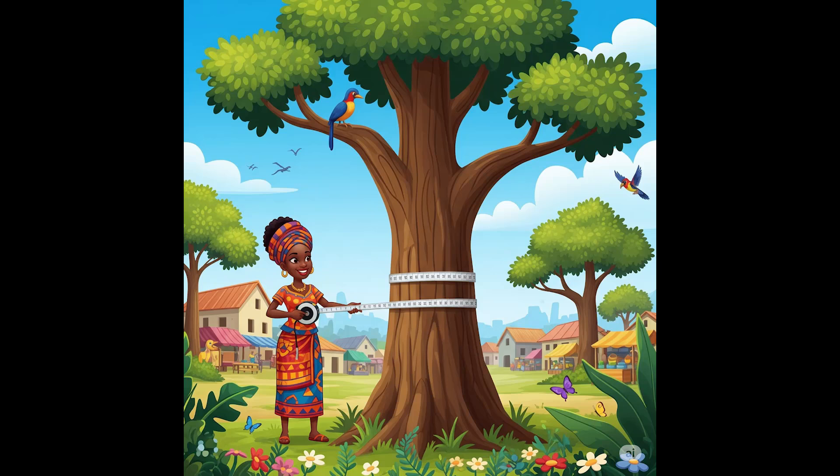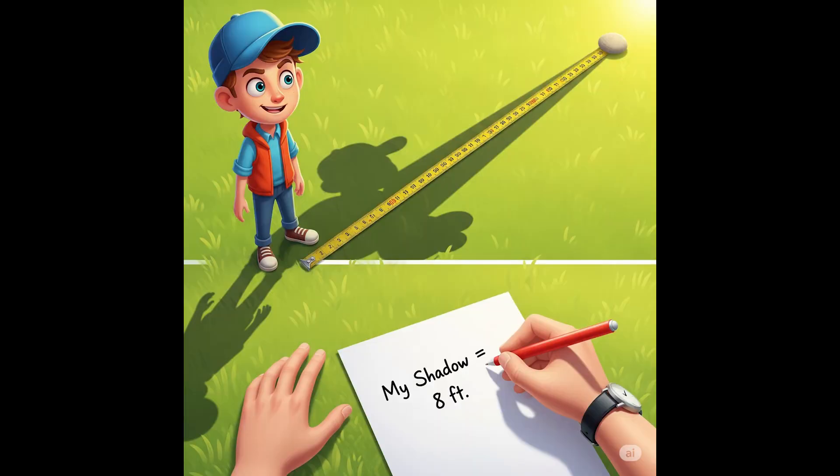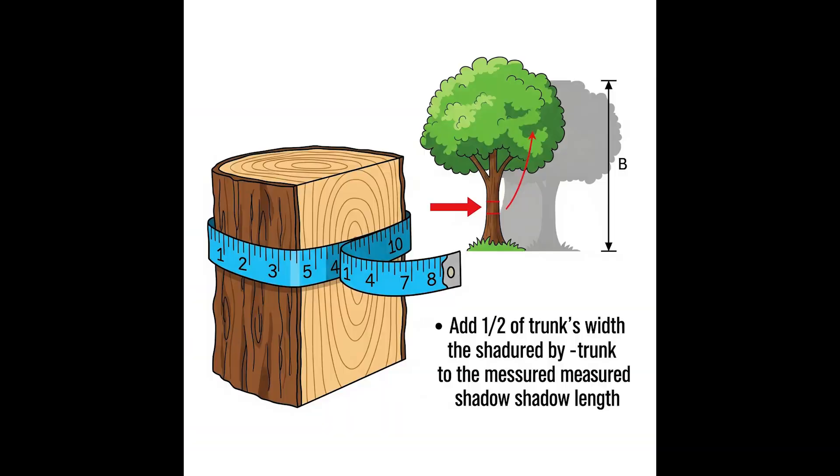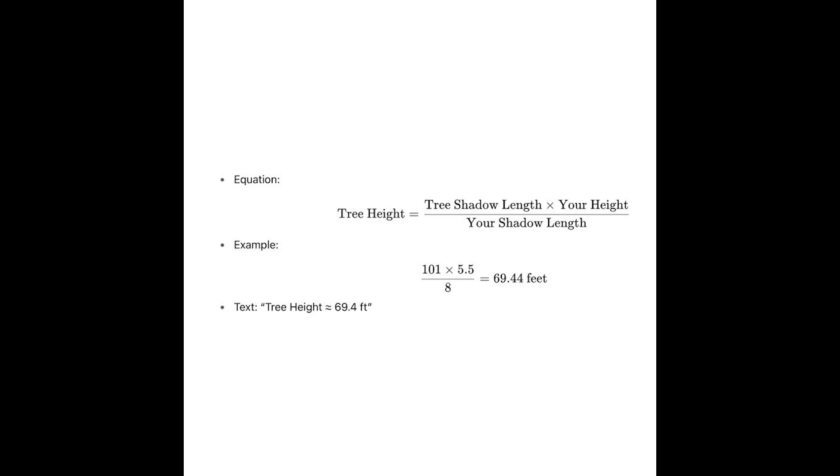Calculate the tree's height using the numbers you wrote down. You should now have three numbers: your height, your shadow's length, and the length of the tree's shadow including one half its trunk width. Shadow lengths are proportional to the height of the object. In other words: your shadow's length divided by your height will always equal the tree's shadow's length divided by the tree's height. We can use this equation to find the tree's height.